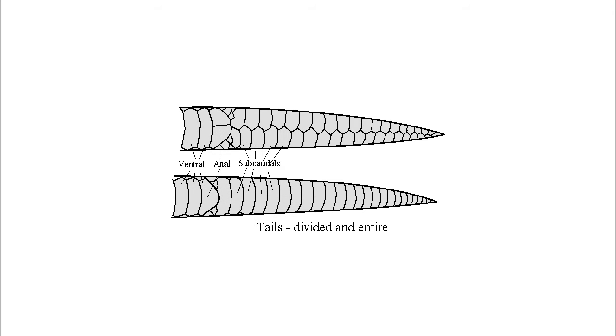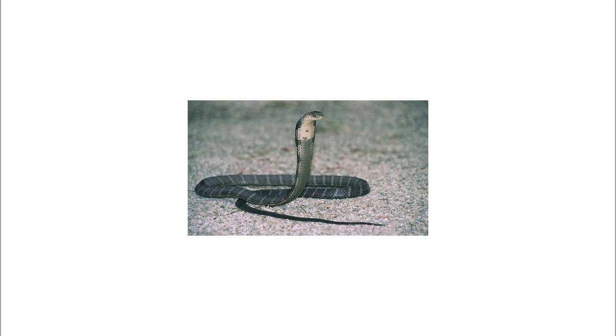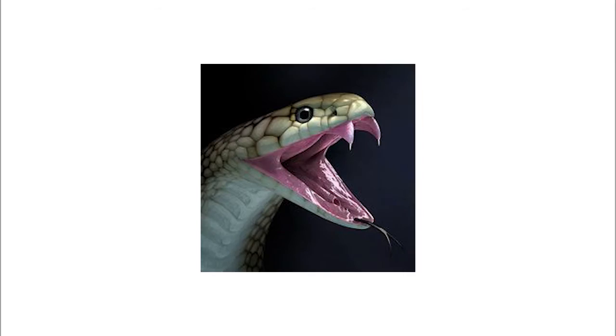while females have 239 to 265. The sub-caudal scales are single or paired in each row, numbering from 83 to 96 in males and 77 to 98 in females. Juveniles are shiny black with narrow yellow bands. The head of a mature snake can be quite massive and bulky in appearance, though like all snakes, it can expand its jaws to swallow large prey whole.